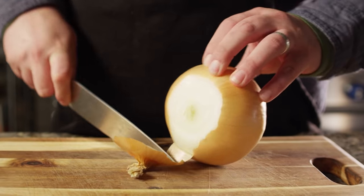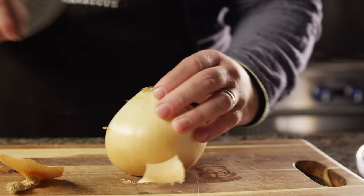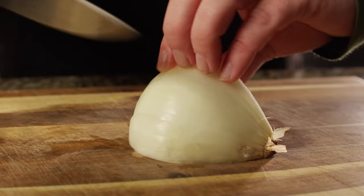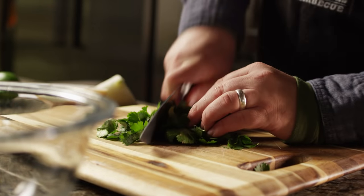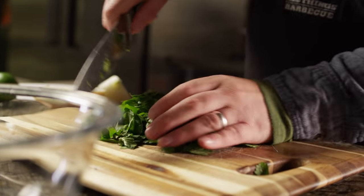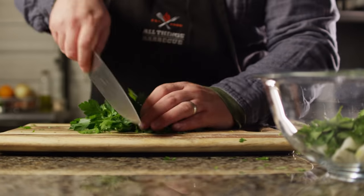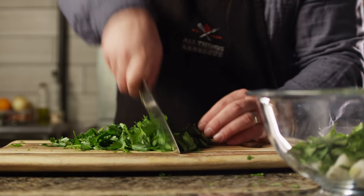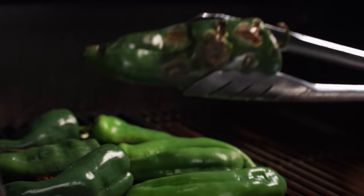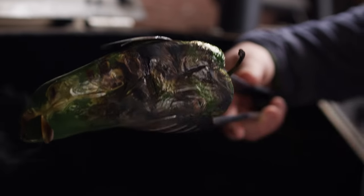Those chilies are on the grill, so now's a good time to gather up the remaining ingredients for the chimichurri. Got a large yellow onion — we're only gonna need about a quarter of it, and we'll give it a rough chop. We're gonna use about a cup's worth of chopped cilantro and about a half cup of Italian parsley. We can see the peppers are getting some nice charring; we want a little more on this side, but this one is ready to flip — you can see the skin is beginning to loosen from the flesh.